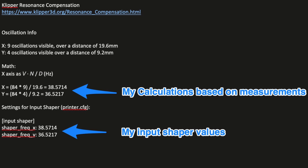When I went ahead and did the math — I wrote it down in my OneNote — my X is calculated at 38.57 Hz and my Y at 36.52 Hz. Basically what you do is take your print speed, which mine was 84 millimeters per second, multiply by the number of oscillations, and then divide by the distance that you measured between those oscillations.